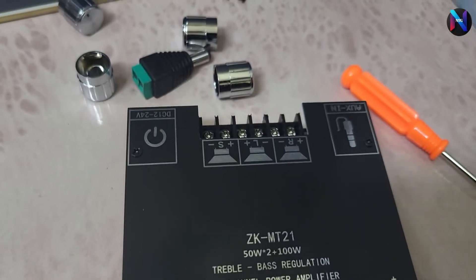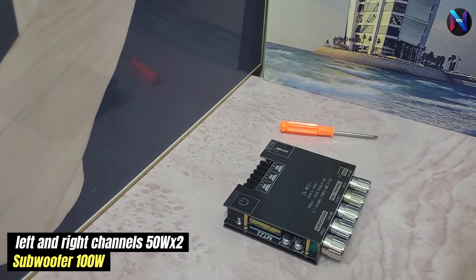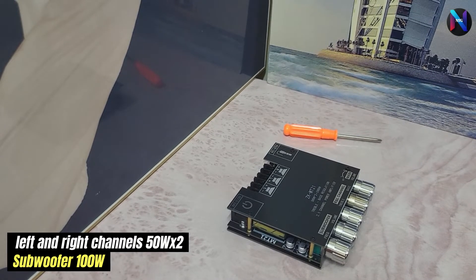Stereo amplifier: 50 watts per channel and 100 watts subwoofer output. It features main volume and subwoofer volume control, plus tone control for bass and treble.